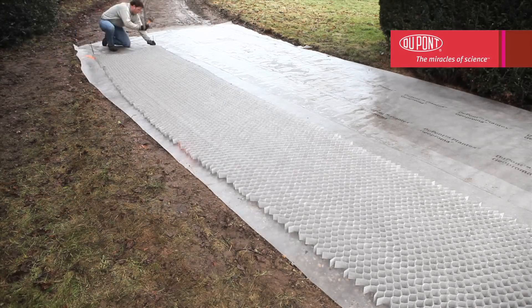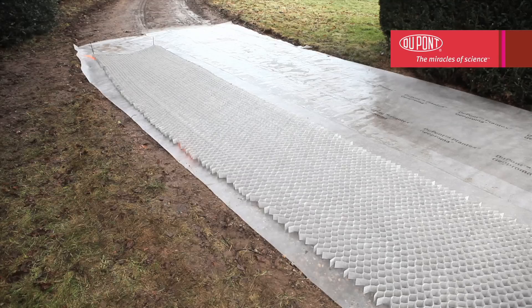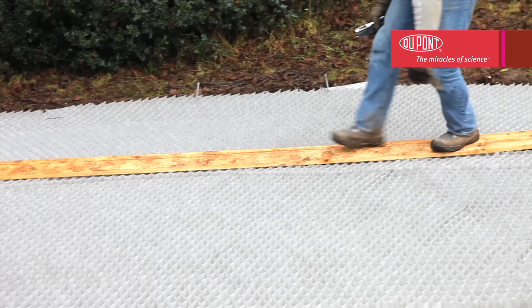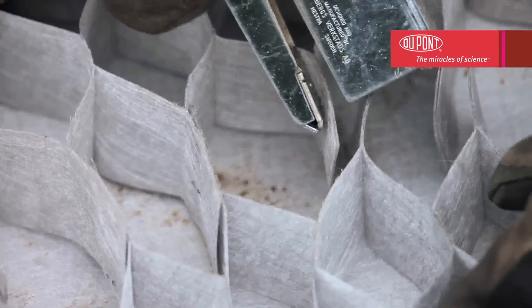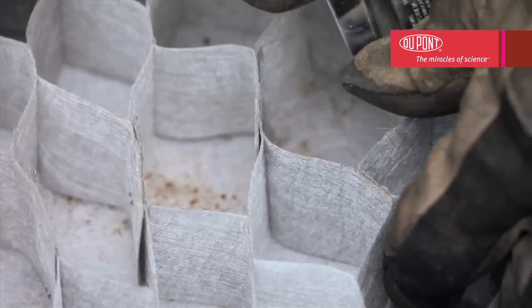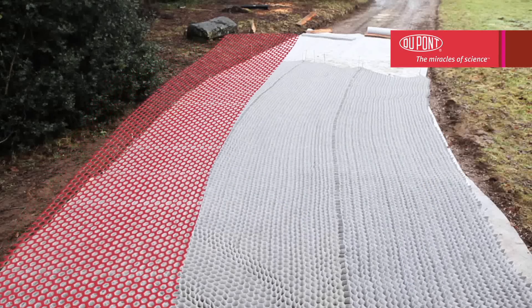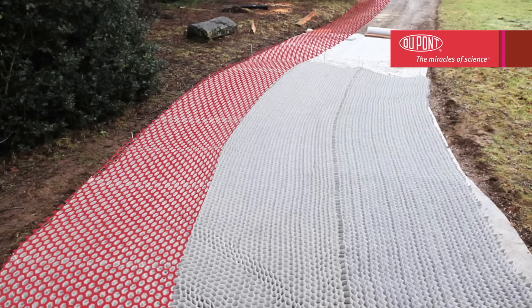Affix to the other width point to maintain the shape. At this stage, when the cells have been laid but are still empty, do not walk directly on top but use boards to distribute the weight. To cover the entire surface, lay a second structure next to the first and secure them together at the corners of the cells using staples. Do this throughout the length. Note that Dupont Plantex Ground Grid may also be easily laid on curved areas — the honeycomb structure will follow the contours of the ground perfectly.